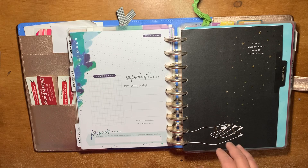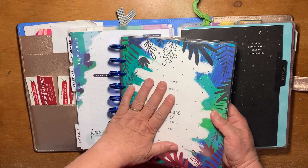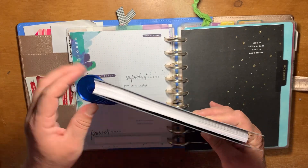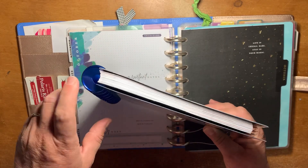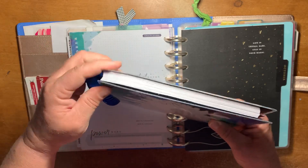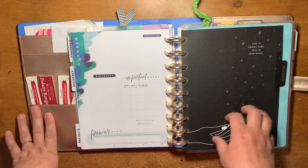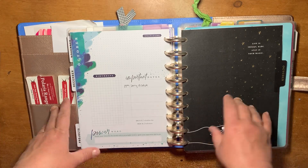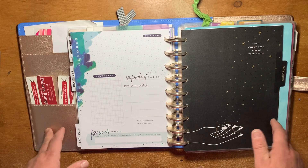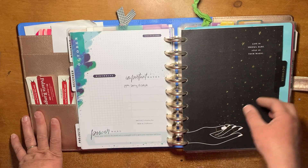I got this planner on such a great sale that it was literally the cost of what I would have paid for these metal discs right here. So even if I don't end up using the planner, the discs alone make it worth it. So I just went ahead and did it.